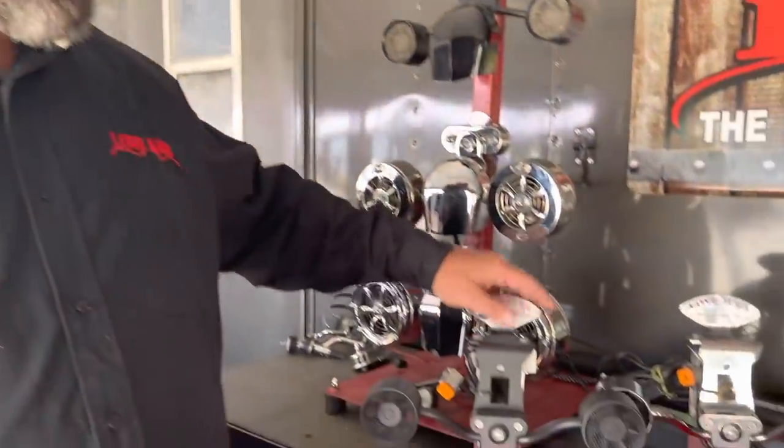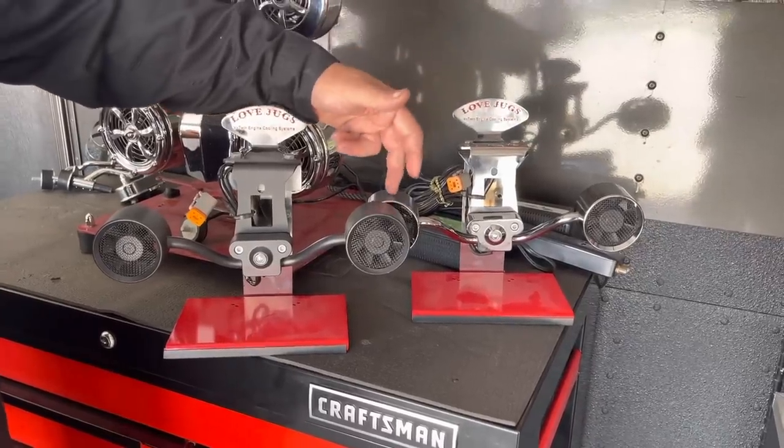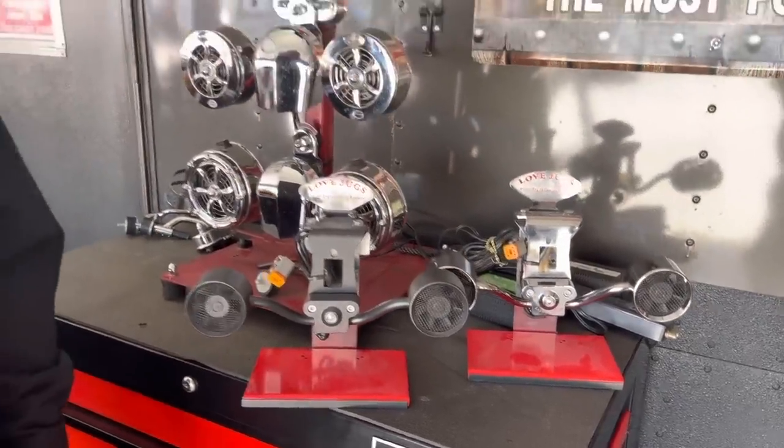As a recent addition, Love Jugs finally produced a version for the Milwaukee 8 Softtails. As you know, they do not have the horn on the left side — they have an ignition coil instead. So we created a line specifically for that motorcycle, and this is the first time that any Love Jugs product has been model specific. This model will only work with 2018 and newer Softtail models with the ignition coil on the left side. They are based on the Mighty Might design, so they're small and discreet. They come in chrome and powder coated flat black.